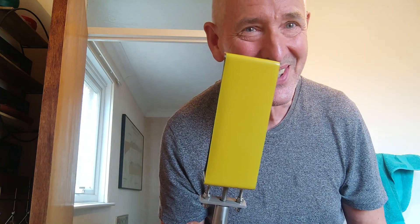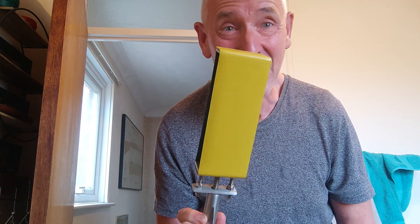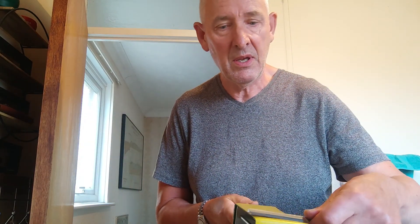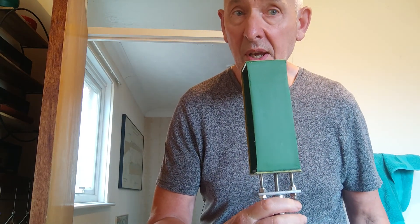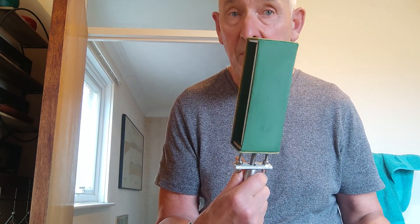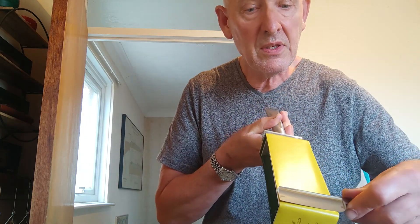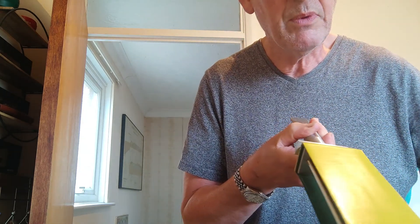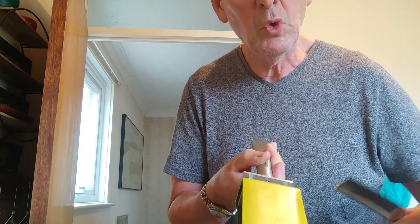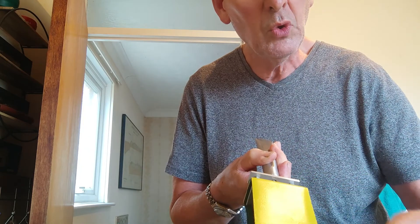If you really want a posh one, look at this Maestro Livi. Now this is a proper travel strop as you can see. It's got a marvellous width to it and it has a green CRX compound side, which of course if you do need a touch-up when travelling is wonderful. This leather is absolutely superb — that is absolutely wonderful.